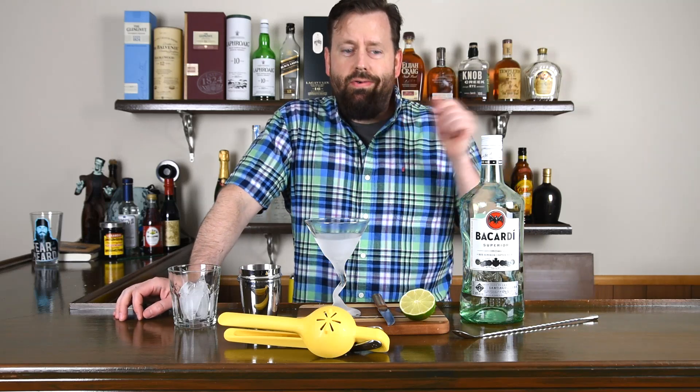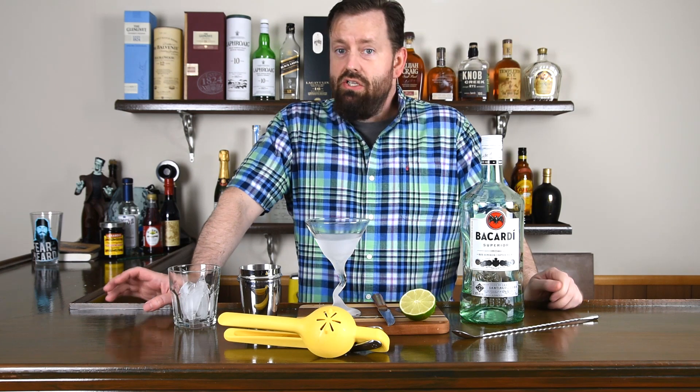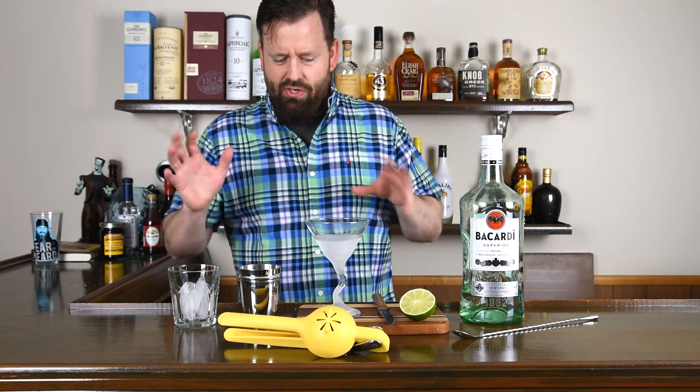Hi, how's everybody doing today? Welcome back to Clint's Bartending Show. We're going to do a summer cocktail here. I believe I did this one before, but I've got a better light set up, and you can see me in the picture, so I'm going to show you again.